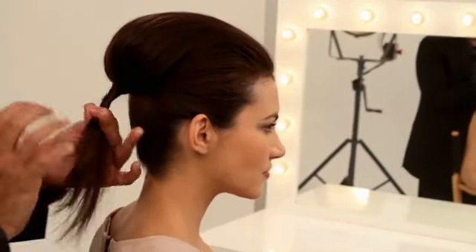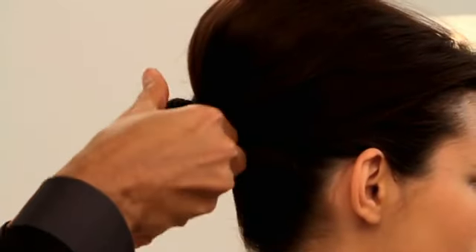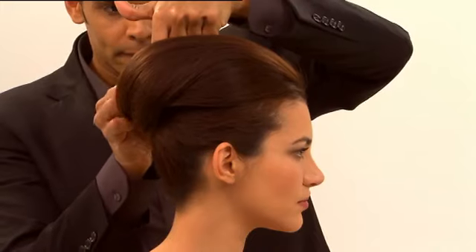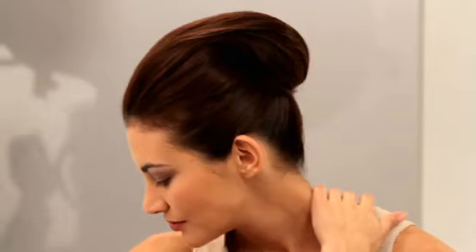Bring the hair over your chignon and lightly twist it. Once you get to the ends, you flip the knots upside down. Secure each section with a bobby pin. It's that simple to create a beautiful updo inspired by Audrey Hepburn.